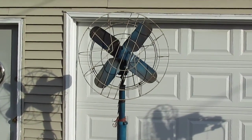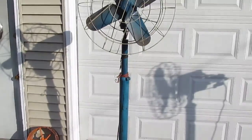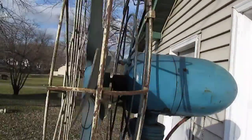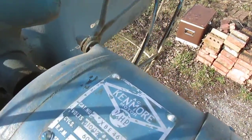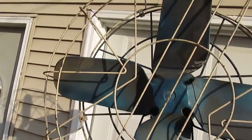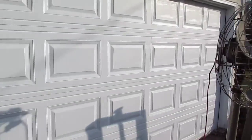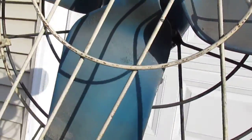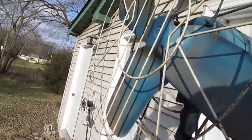Hello everyone, it's the Whiskey Lizard here with another vintage electric fan, and this one here is a very rare piece. It's made by Air Master for Sears — there's the tag. It's a two-speed fan, four-bladed, as opposed to their three-bladed model. You can see it has the Air Master logo on the blade. It's cast aluminum, and the fan has been repainted at one time.